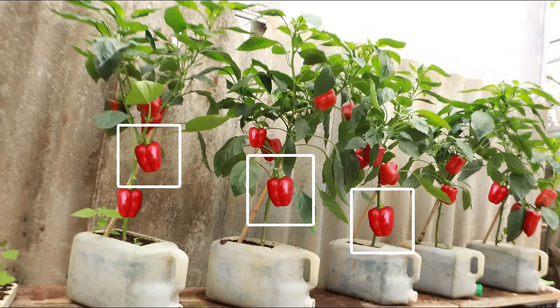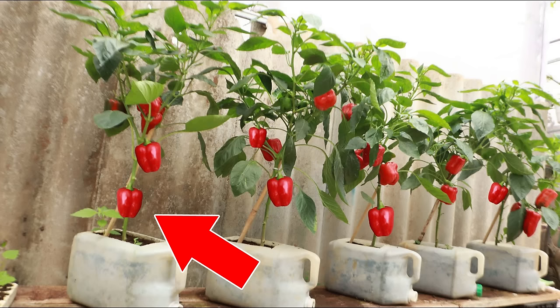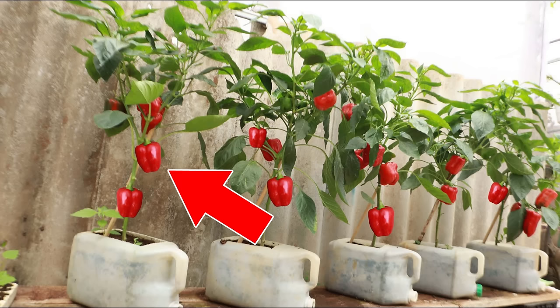Take a look at these bell peppers — impressive, isn't it? But these bell peppers are all the same, just copied over in Photoshop, and this one is the mirror image of this one. As you can see from the thumbnail, you can easily tell if the image has been copied, pasted, and replicated to show they're growing a lot of stuff in a very small area or in very small containers — all just to get clicks.